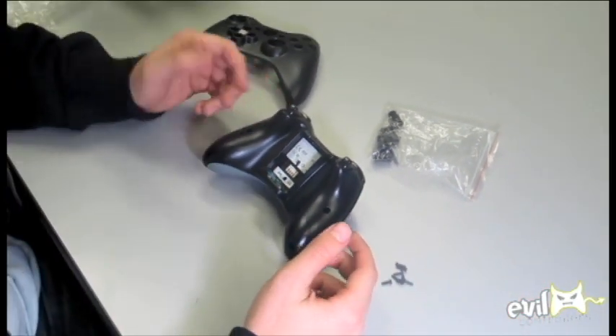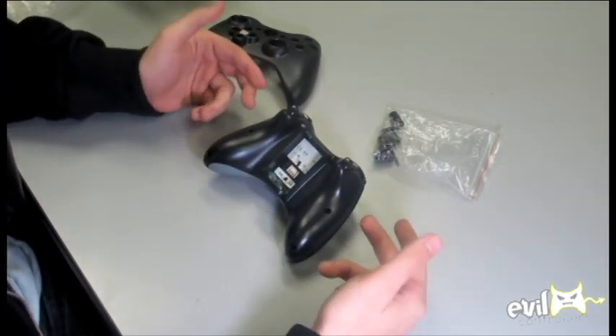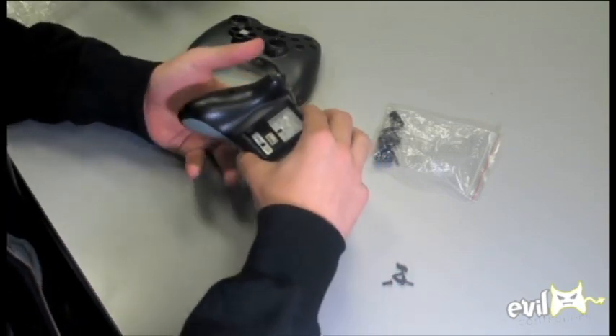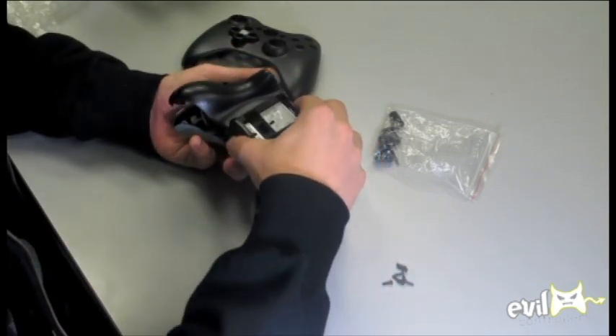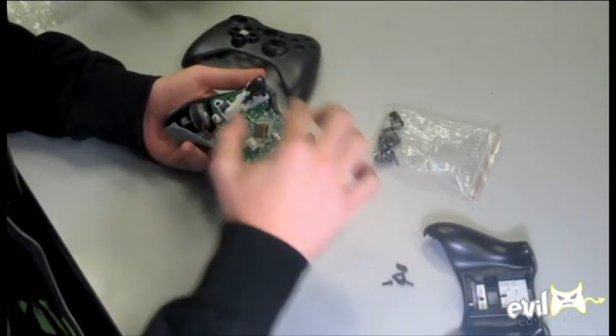The next thing I'm going to do — and I'm going to describe this process as I go through it — is take apart the controller. The first thing you want to do is just sort of unclip the back, and that comes off pretty easily. You've got to slide it off the top.